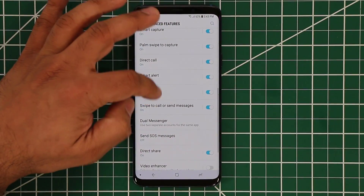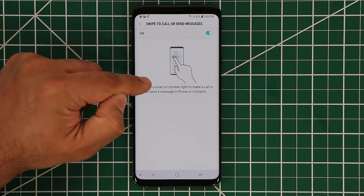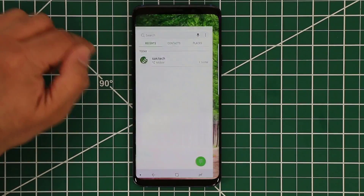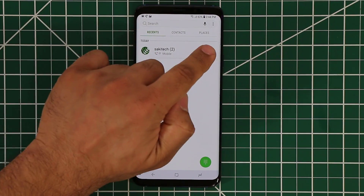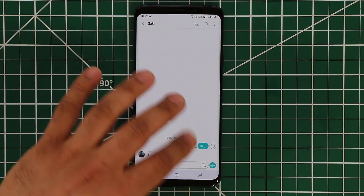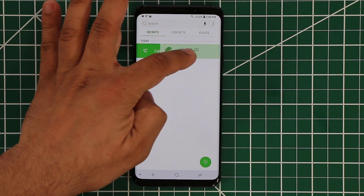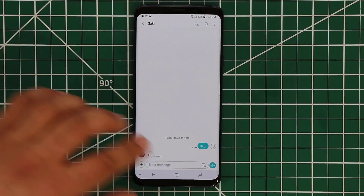We have swipe to call or send messages. If I tap on this, you can swipe on a contact to send a message or make a call. Let me show you — let's go to the phone. Here's a contact in recent contacts. What I can do is swipe to the left on top of the contact — that activates the text messaging feature, I can just send a text. Or if I swipe the other way on a contact, it can make a call. If I swipe all the way, it's going to actually start making the call. Another great little feature.